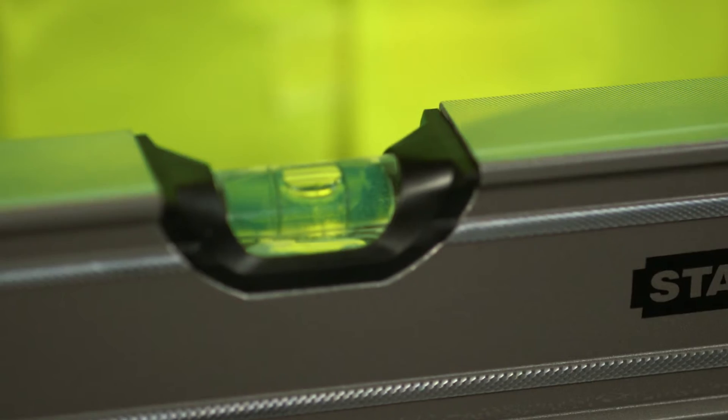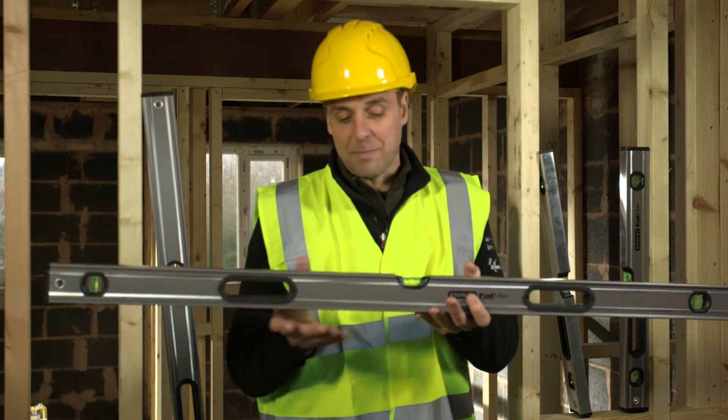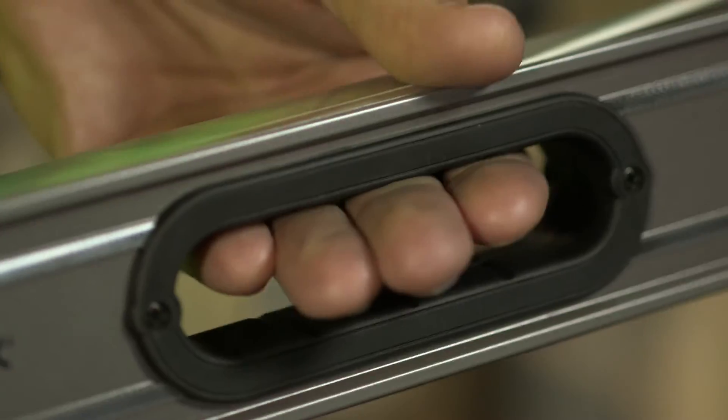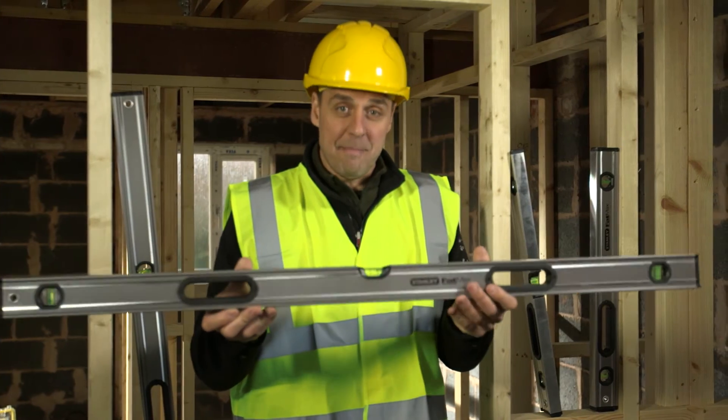You have high visibility moulded vials which are very, very easy to see, magnified up to 20% bigger. Rubber bump caps at either end and carrying handles. Fully machined surfaces top and bottom, and accurate on all eight measuring planes.